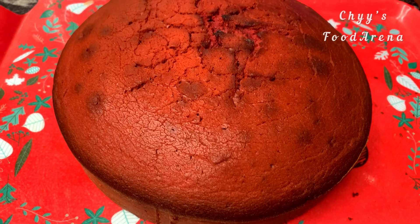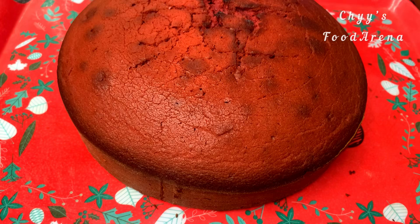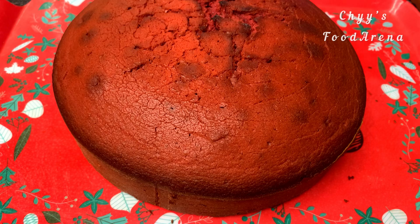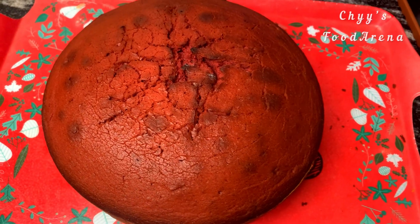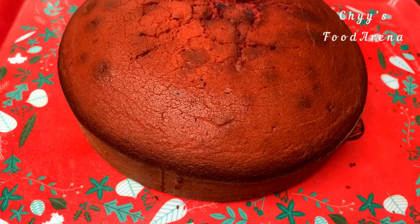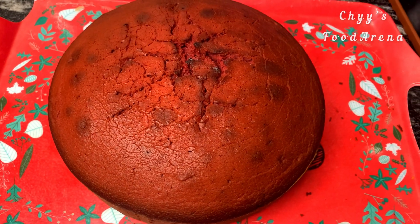Hi guys, welcome to Cheese Food Arena. On today's video I'm going to be showing you how I made this good-looking red velvet cake. This is my first attempt on baking a cake, so watch to the end of this video and tell me how well I did. If you're a professional baker, please point out my mistakes — I will so appreciate it.